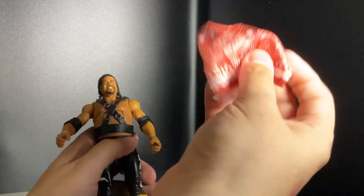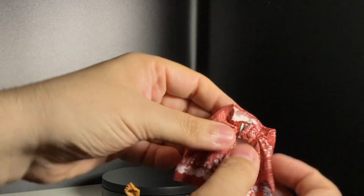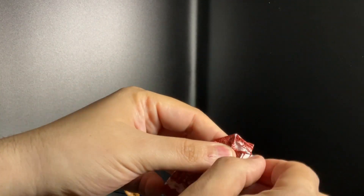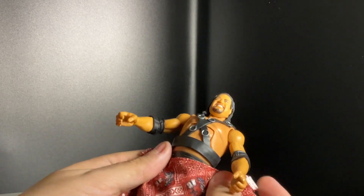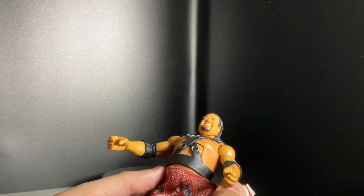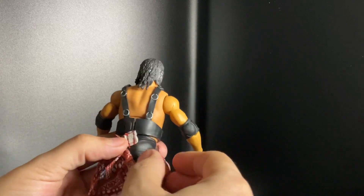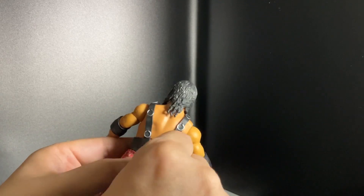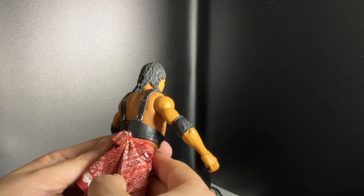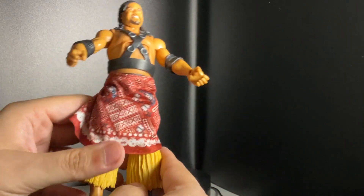Let me put on the skirt. All you have to do is open it up — very straightforward. Put it down along the waistline, turn it around, and just put these together — and boom, you've got it!